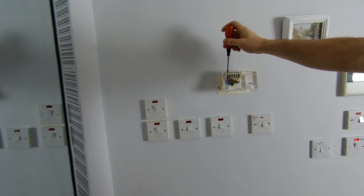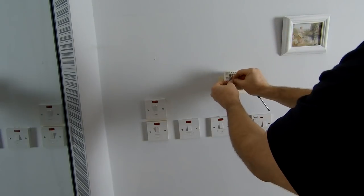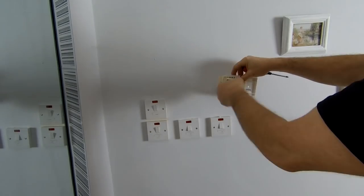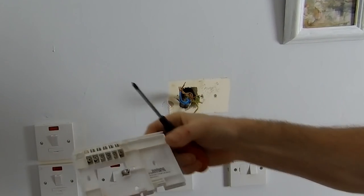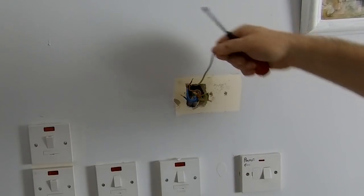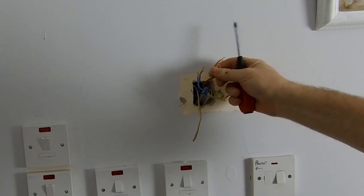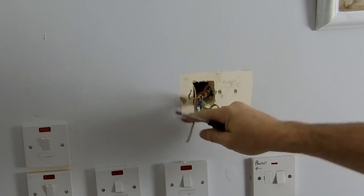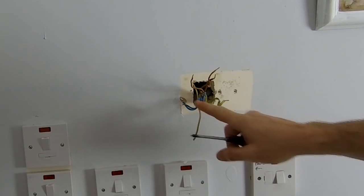On this time clock we've got a neutral, a live, and a switch live out. That's the base plate of the time clock removed. We've got a bunch of wires — we've got some earths, which are the green and yellow; we've got lives, which are the browns; we've got a switch wire, which is a single one on its own; and a pair of neutrals that need to be connected back to each other.